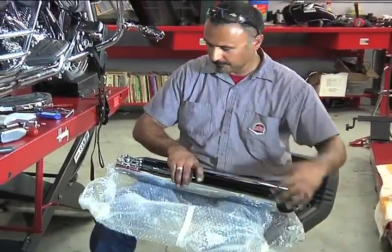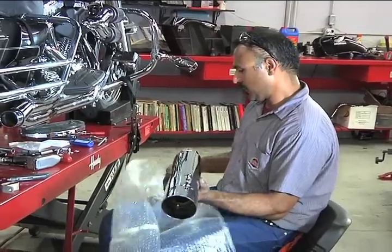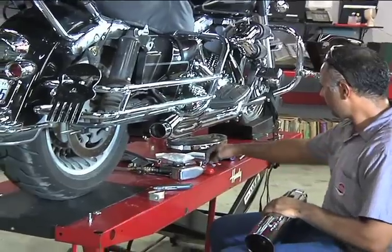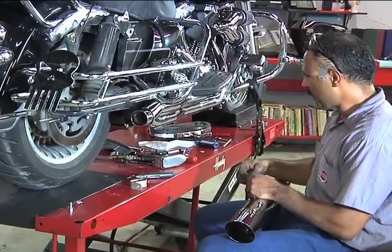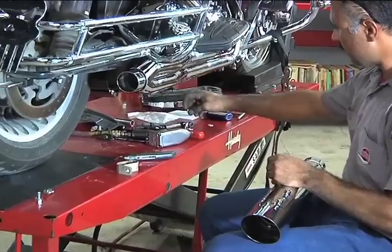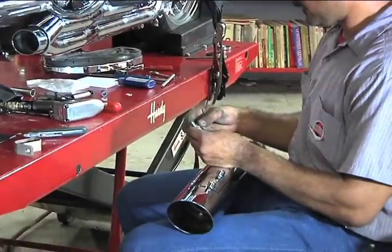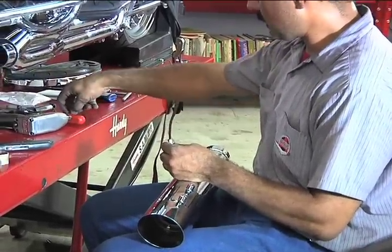All in all, this is a pretty straightforward installation, as long as you lay everything out, take your time, and have the proper tools. Remember, as in any accessory installation, do not force or over-tighten, as that is not necessary and is usually indicative of something not lined up or fitting correctly.